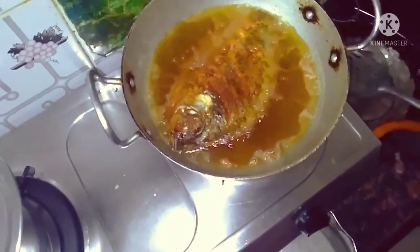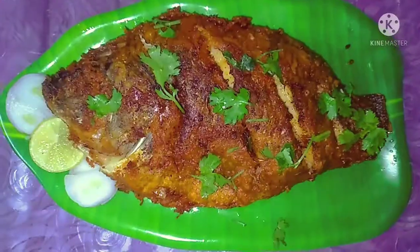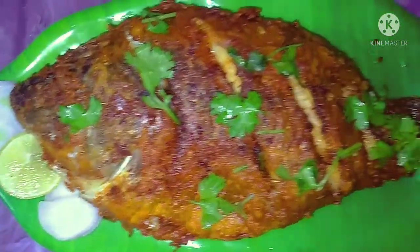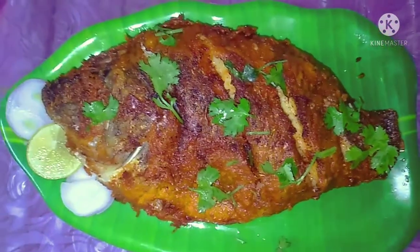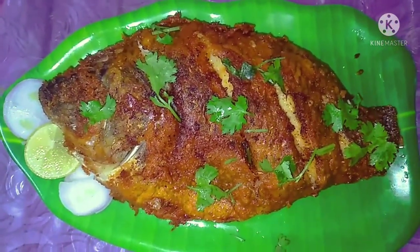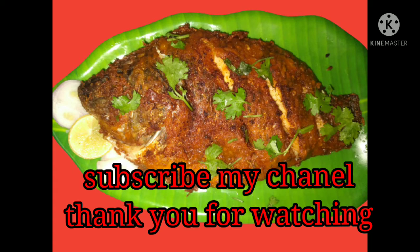The two sides are ready, roasted and crispy. Put it on a serving plate. This is a full fish fry, crispy and good taste. Please like, share, and subscribe to my channel. Thank you for watching.